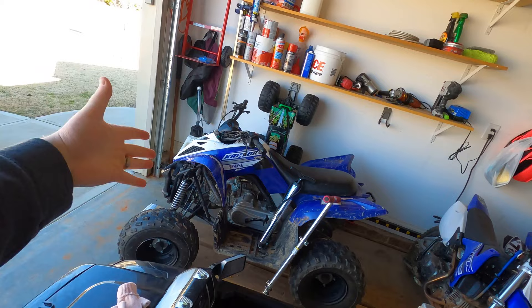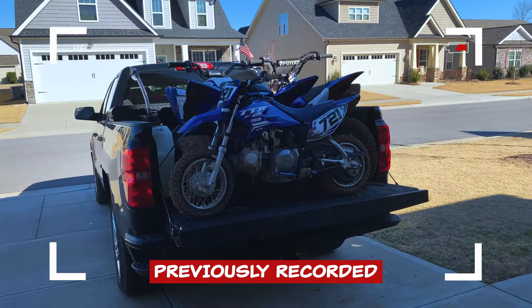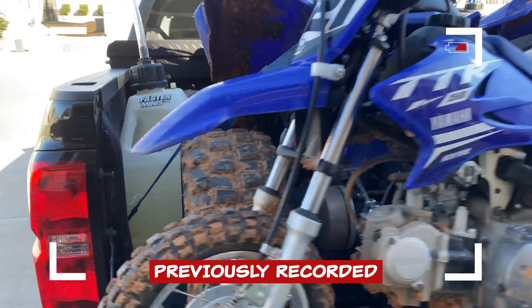If that's not the case, drop a comment below and let me know. If you've been following along with the channel, you'll know exactly why we need a trailer. We got them stacked in here deep today — all three, nice and tidy. We've got about an hour and a half to get there, so we're going to go ahead and hit the road and go pick our brand new trailer up.